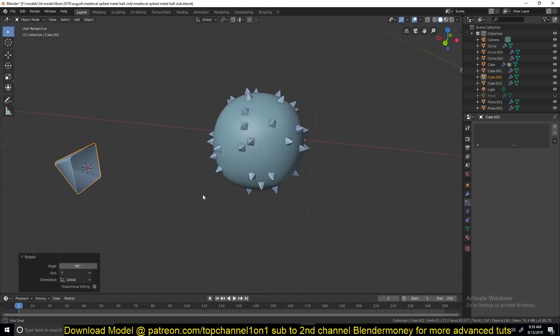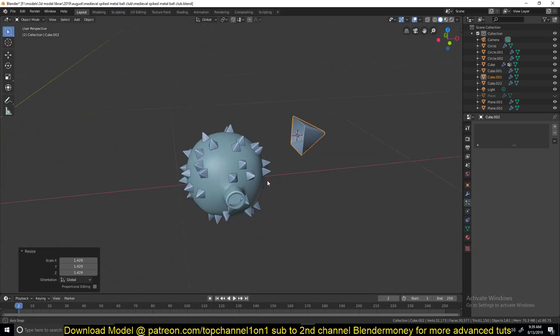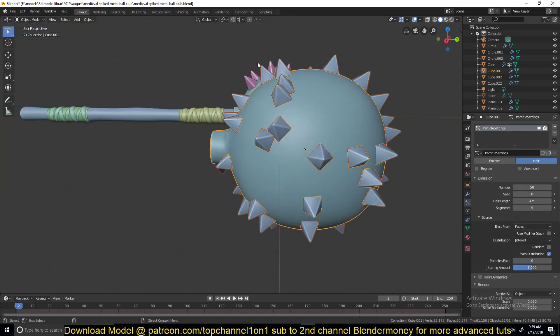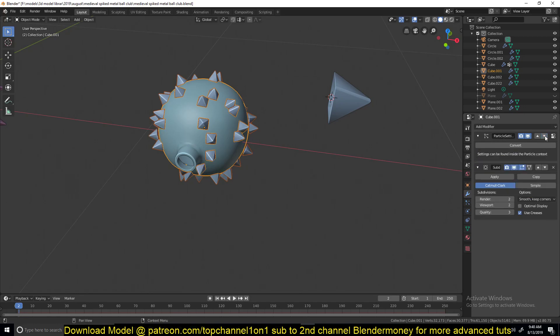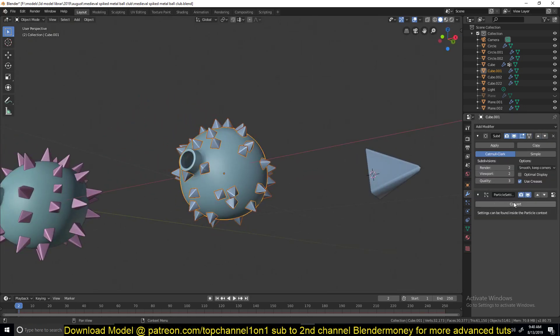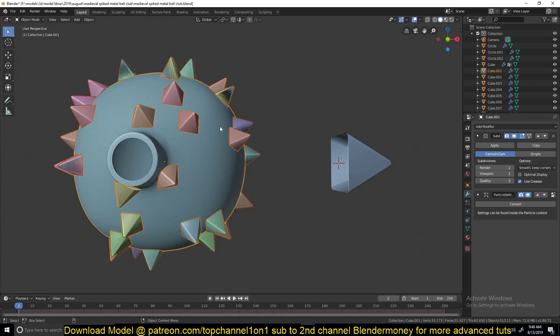This is good enough, but I don't like how some of them are intersecting. It's very hard to get the right settings where they're not intersecting just by playing with the particle settings. So since there are not a lot of particles — about 50 — what I usually do is just convert them so that I have control over each particle and can move them around. Let me push this aside. I'll just convert this so I can select each spike and move it individually.